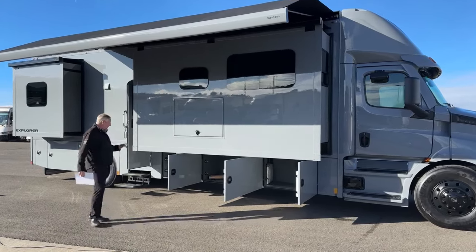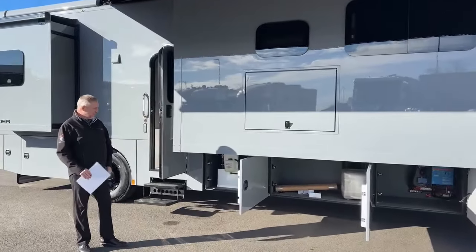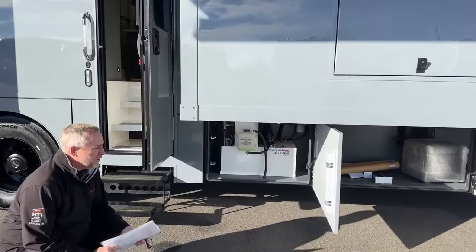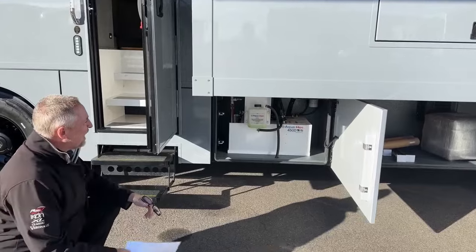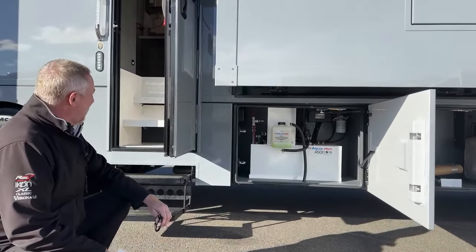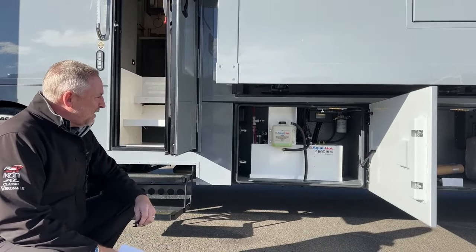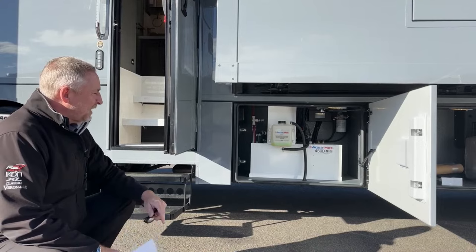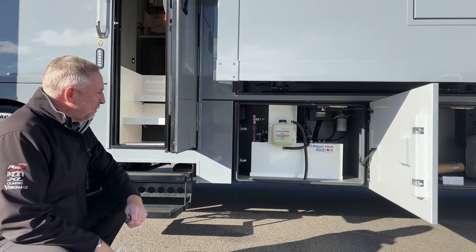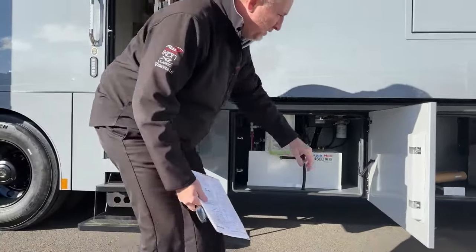We're going to start right here, go all the way around the coach and then come inside. All the Explorers — there are two models: a 40-foot bath and a half, and this 38-foot EMB mid-bath. They are all going to be heated by the Aquahot 450D, which gives you your primary heat source, hot water on demand, and engine preheat — all through the Aquahot system. Beautiful system, easy to use.